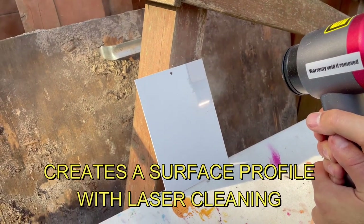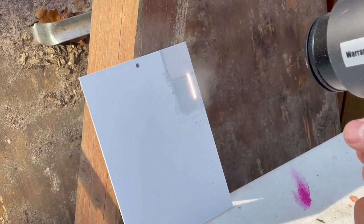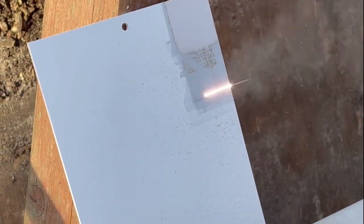What's really great about using the pulsed fiber laser is it actually creates a surface profile on the metal underneath that is perfect for adhesion for your brand new paint. The laser takes care of that for you — there's no additional prep needed for the new paint going on.